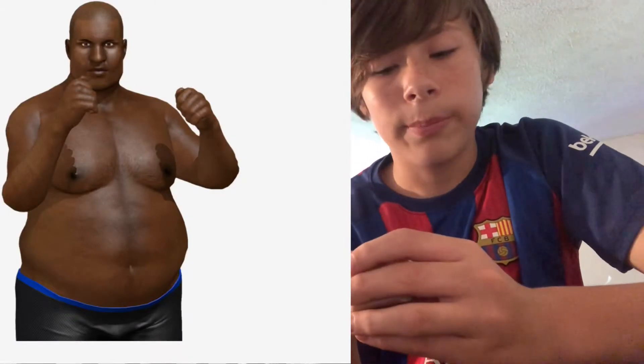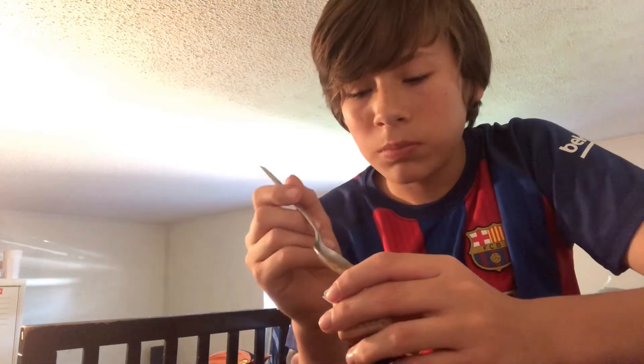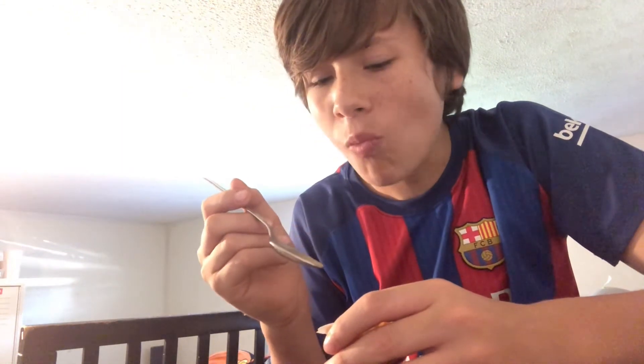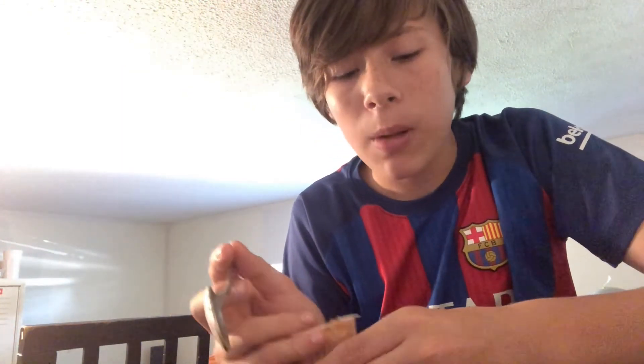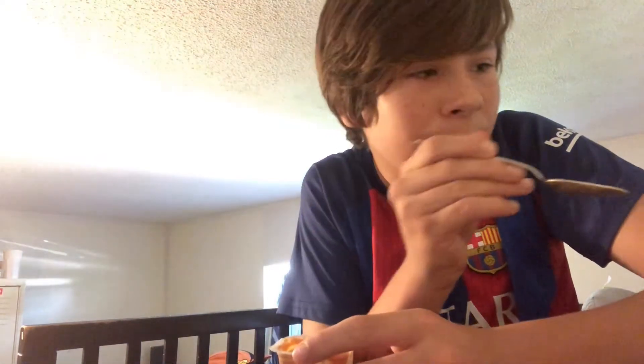That's thick right there. It's pretty thick. I can feel it sticking to my mouth. I have a Mr. Potato Sticker here. You're hungry?